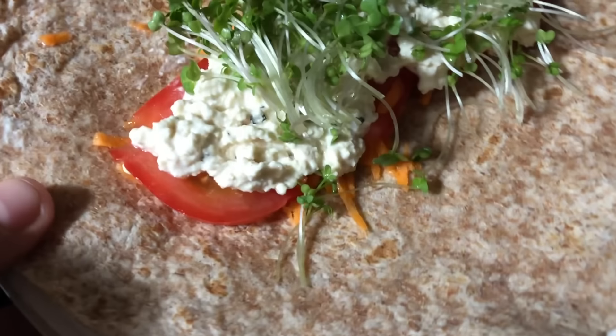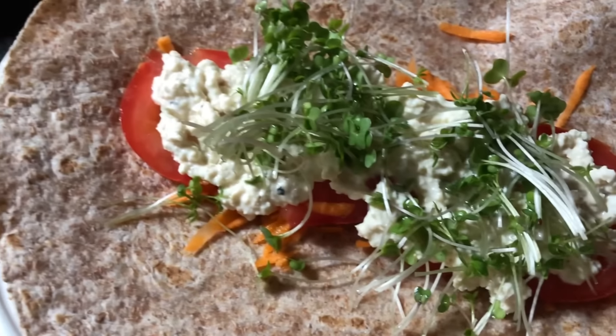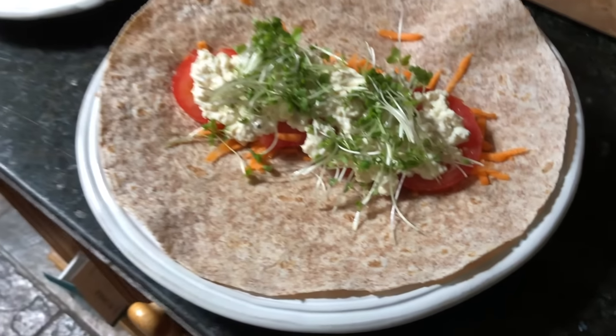Laura's got her tofu egg salad with mayonnaise, cress, and tomato, and she's gonna wrap it up in these wholemeal wraps. There you go — a chicken sandwich with cheese and mayonnaise, no cruelty, no cholesterol, no slaughterhouses. No animals had to be abused or killed for this. Still tastes amazing. Why aren't you vegan yet?